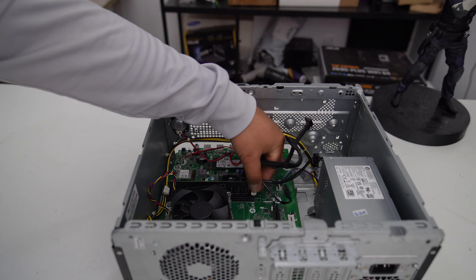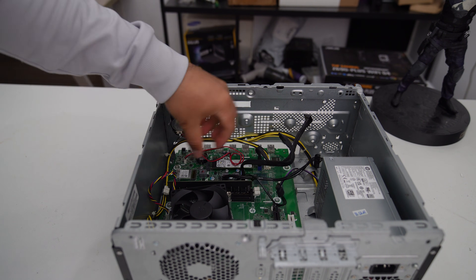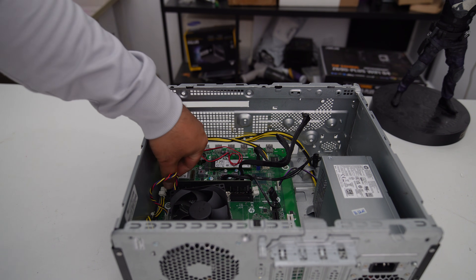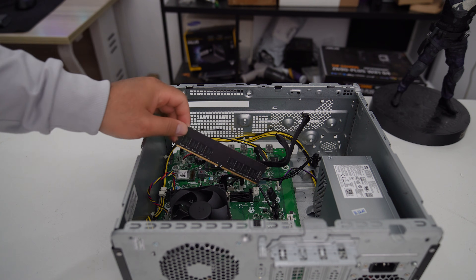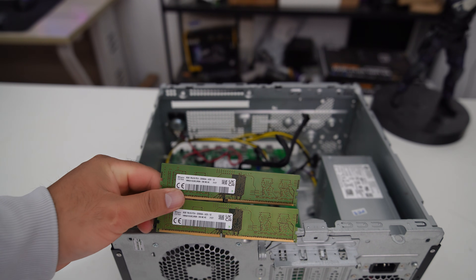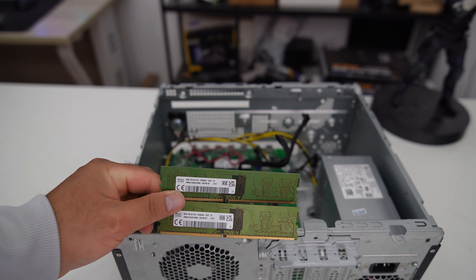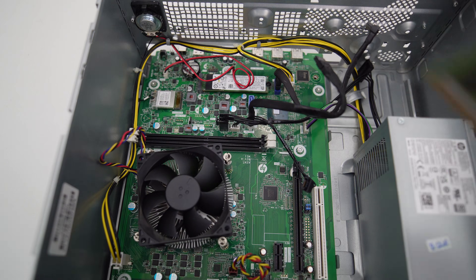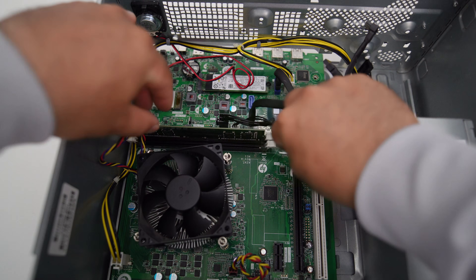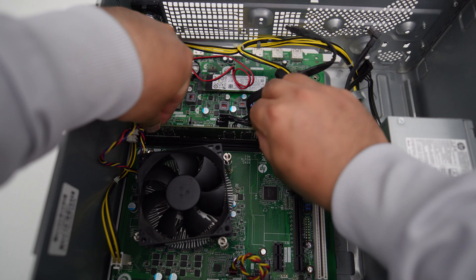Now let me remove the RAM module from the PC. A single stick of RAM is not optimal for gaming when the PC is running in single-channel mode. I'll replace it with two RAM modules to make the PC run in dual-channel mode, which should improve overall performance. Since I bought the 8GB RAM sticks for just $10 each, it still keeps the budget for the PC upgrade reasonable.